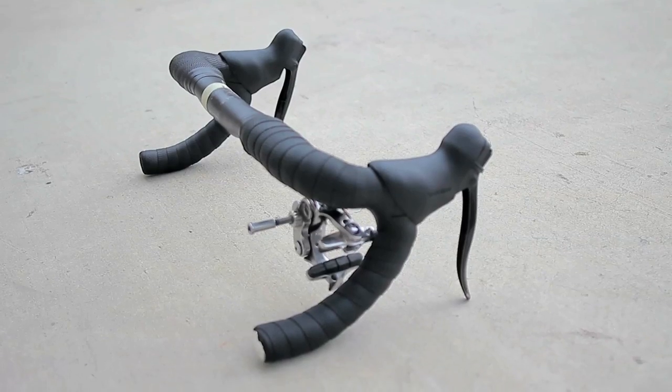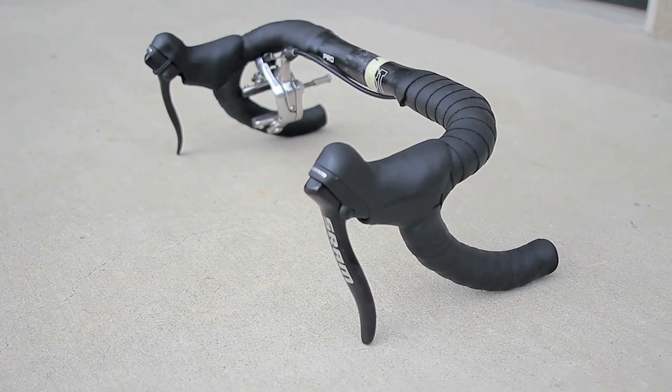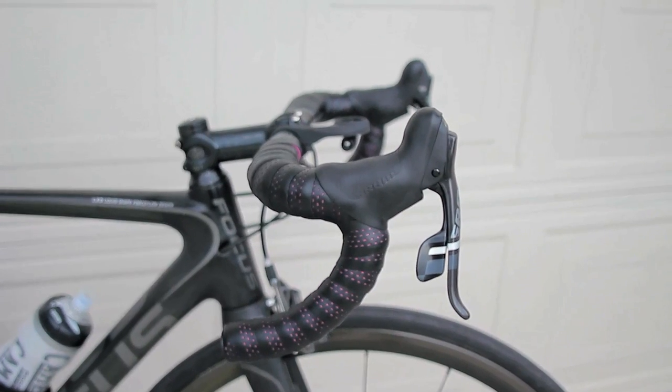Typically what people tell you to do is to take your brake levers and your drops and place them on the ground, and as long as the drops aren't rocking when they're on the ground, that means they're perfectly level. The problem is, let's say your bike is already cabled up, taped, and everything, and you don't have to undo all of that.